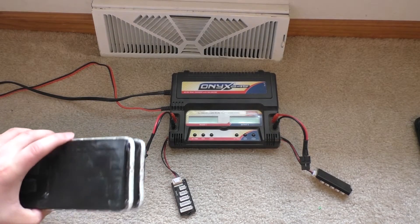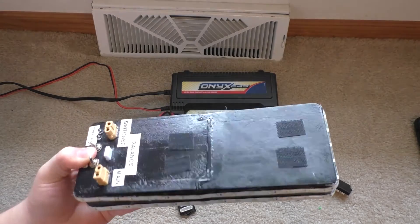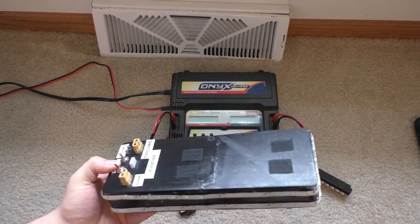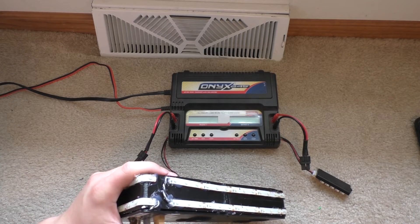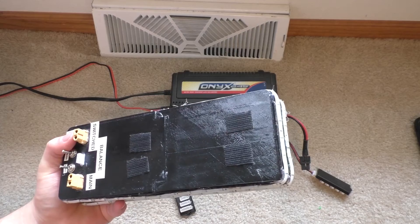Hey guys, today I'm going to be talking about how I charge this lithium battery pack that I made in a previous series of videos. The main reason why I'm doing a video on this is because I've been asked how I balance charge these things quite a bit. I've also been asked about charging one of these things off of solar, and I'll talk about that a little bit too.